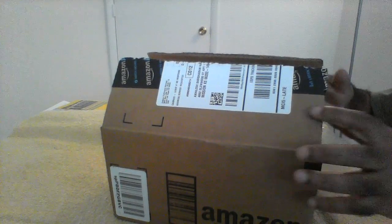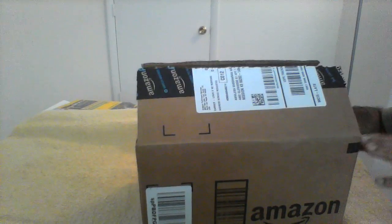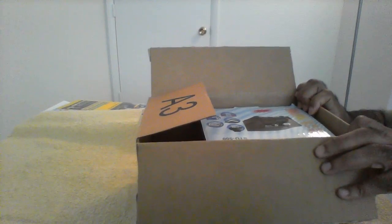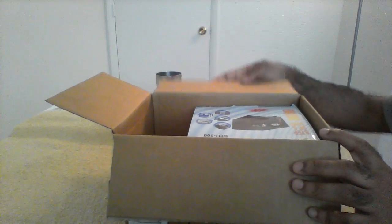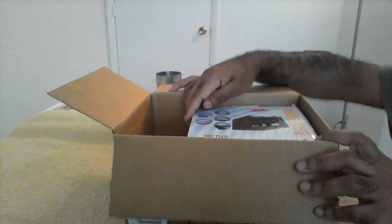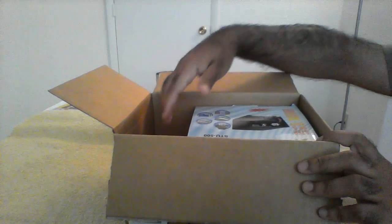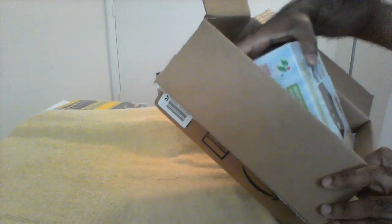Hello friends, today I received my order from Amazon. It is a step-down transformer which I was planning to take back to India for working with a couple of devices which I am buying from the US.